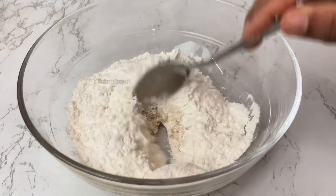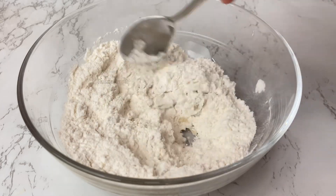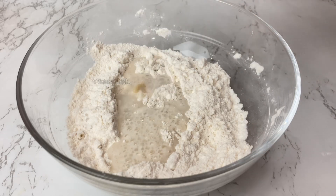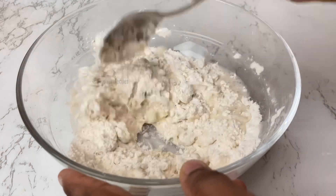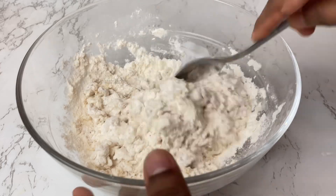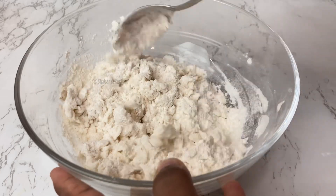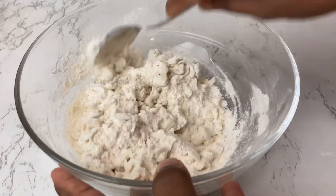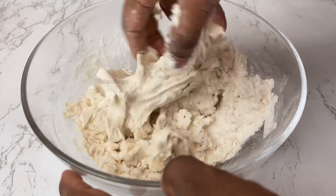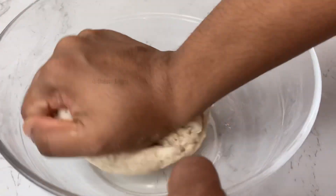Add a few nuts until the yeast material is activated. Now we will take warm water, add a little bit, and mix it into a soft dough.